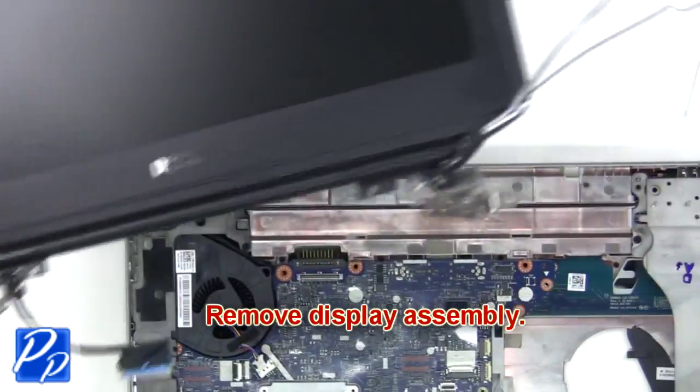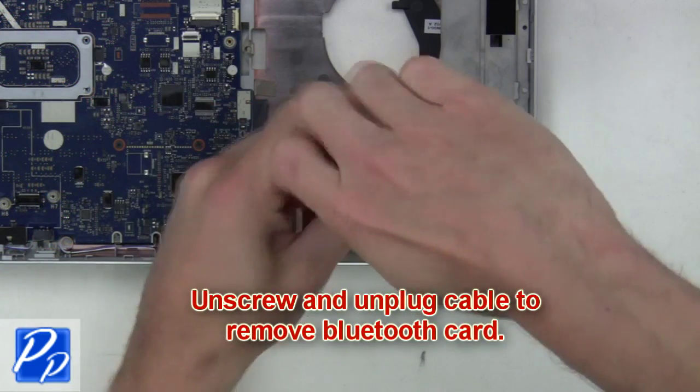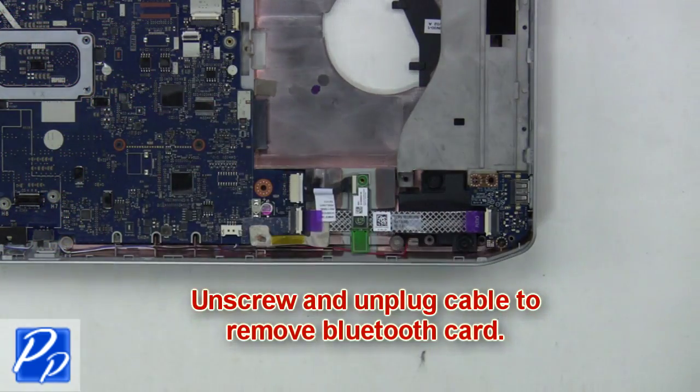Then remove the display assembly. Next unscrew and unplug the cable to remove the Bluetooth card.